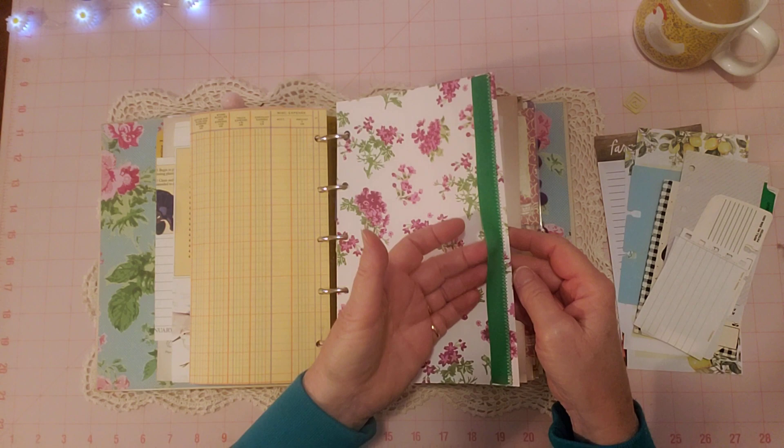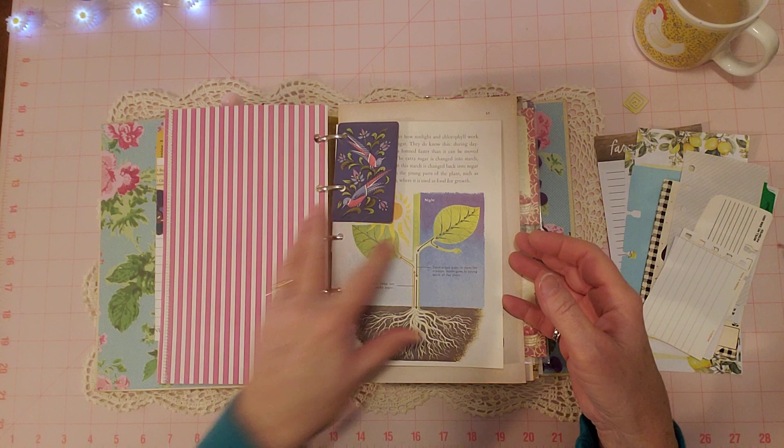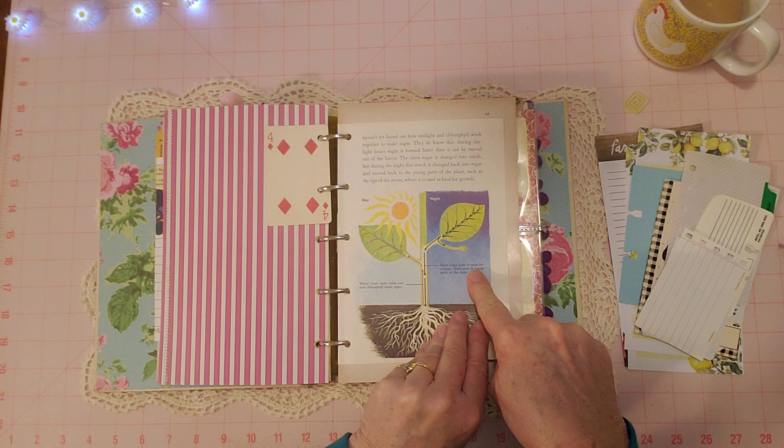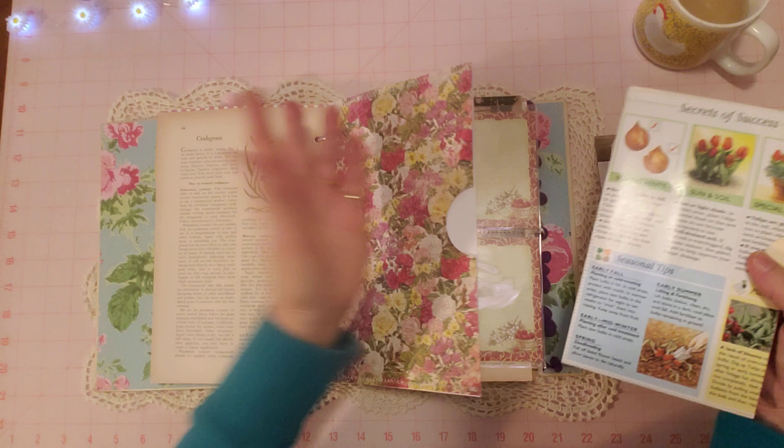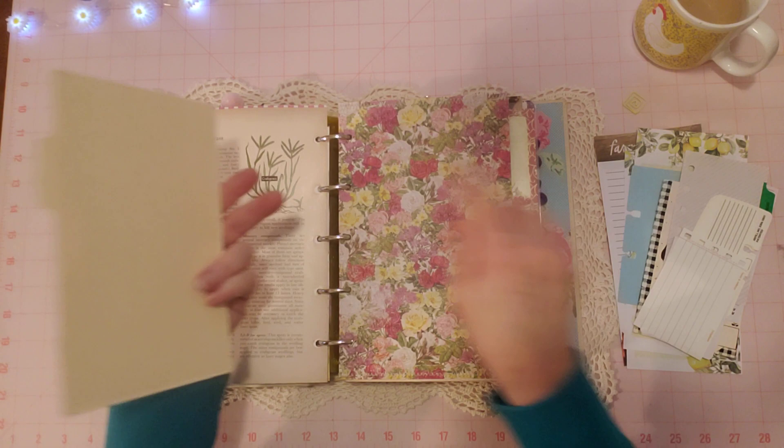Here's some grosgrain trim I sewed on this page — I wanted to use a few matching trims in here. Here's a little playing card that matched the garden theme. This is the book I got from Aaliyah — that's a page from that. This is a page from this other book. I did make a couple of pockets out of one-sided scrapbook paper — you've got the white inside and then the pretty colors on both sides.